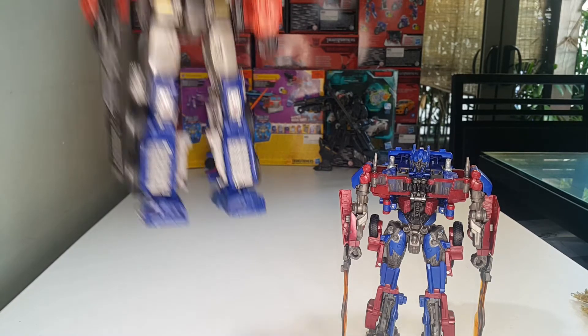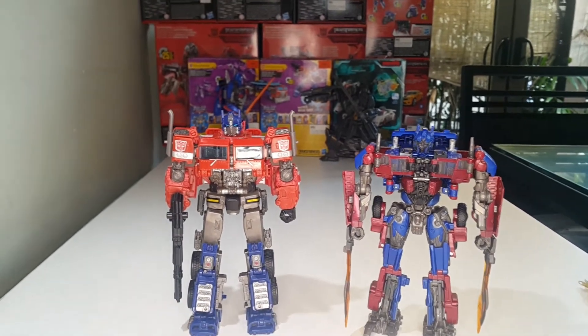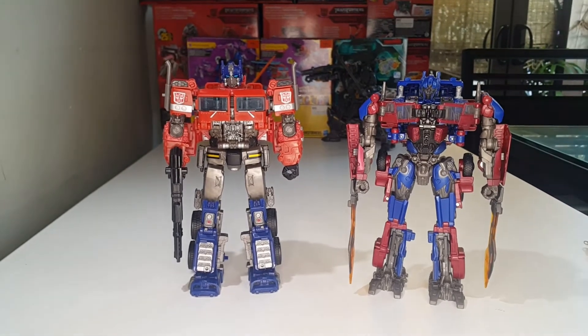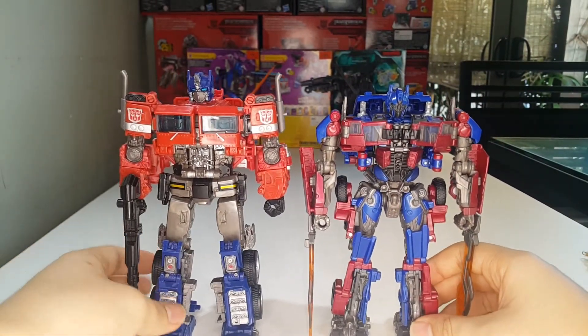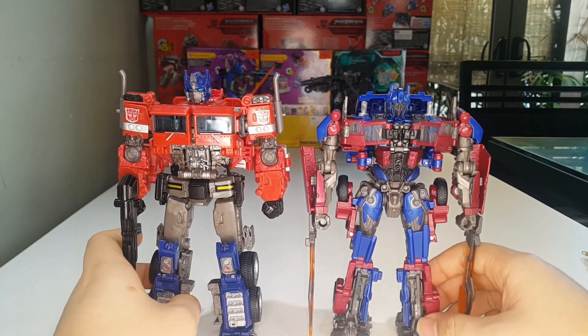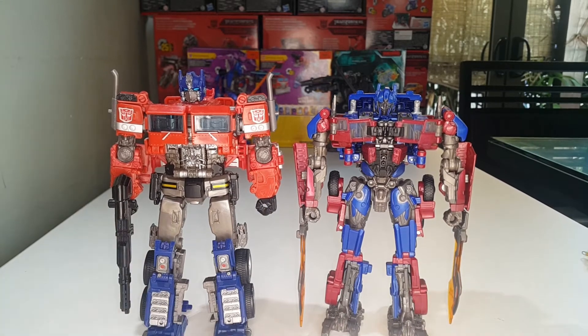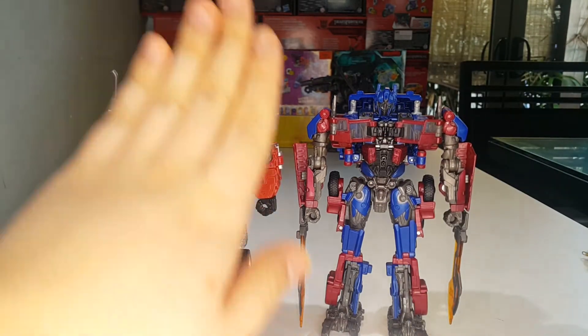And just one more comparison — here he is with the Bumblebee movie Optimus Primes. You can see two very different designs of Optimus Prime from the movies. This is the Michael Bay universe and this is the Travis Knight universe.